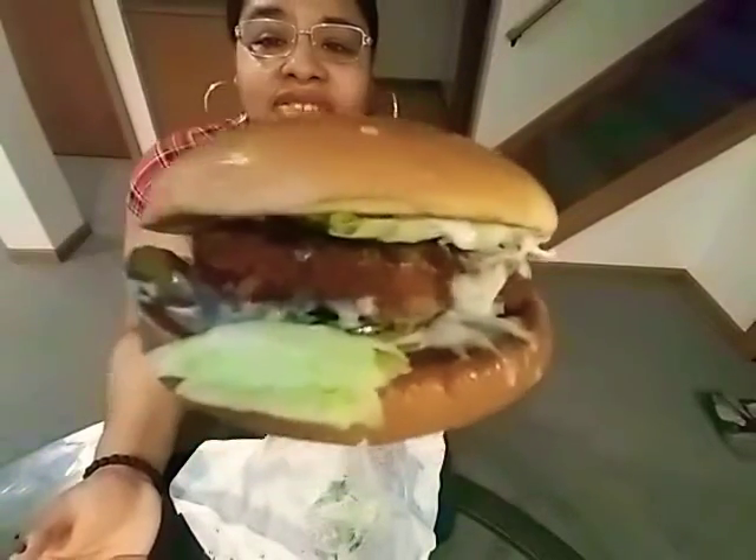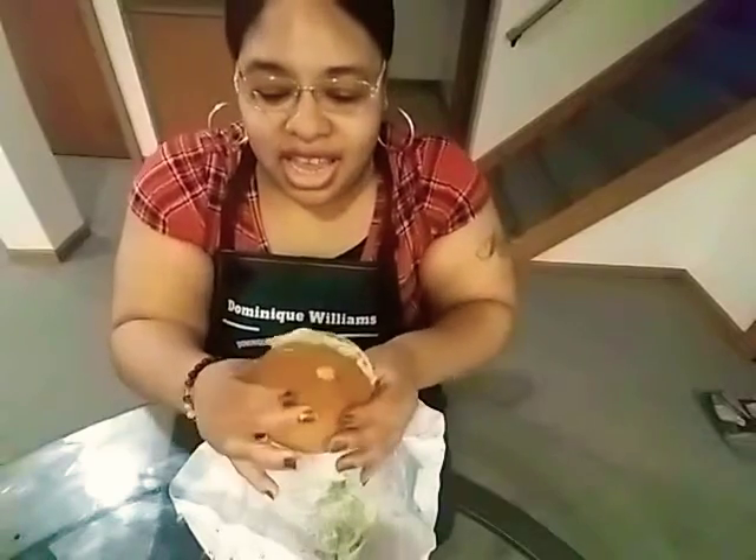It has the pickles and the tartar sauce on the top and the bottom of it. I'm going to give you my honest opinion. I love fish sandwiches, so if you're someone that loves fish sandwiches, I'll give you my review and then you can go pick it up and see for yourself. Give you one more look at it — so let's dig in.